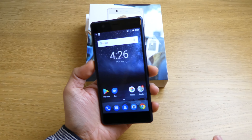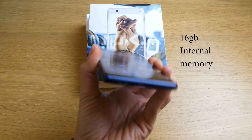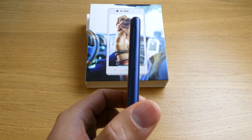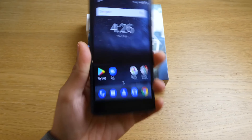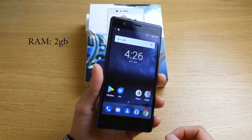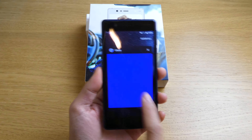This Nokia 3 has 16 gigabytes of storage, which is not too bad for all your apps and things. You can also put a microSD card in it. It has 2GB of RAM for multitasking and opening multiple apps.